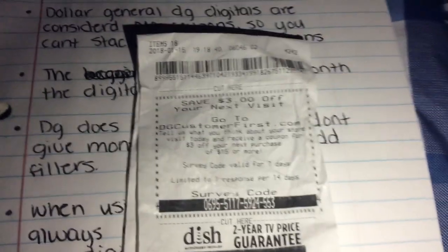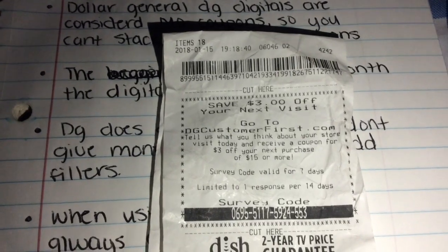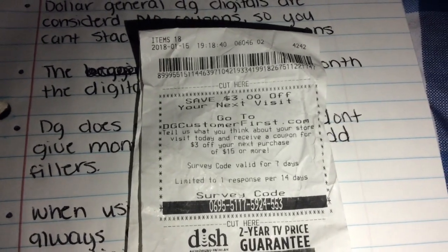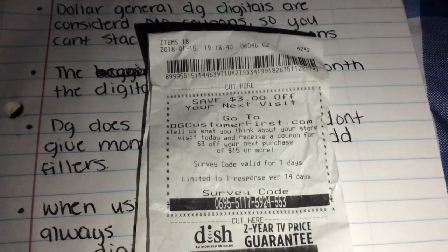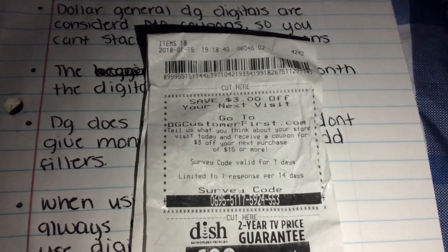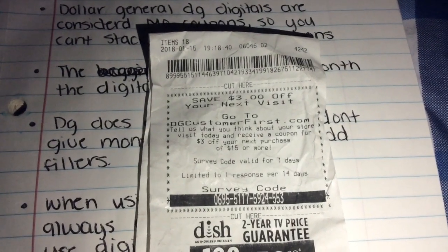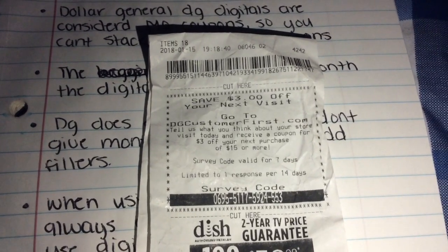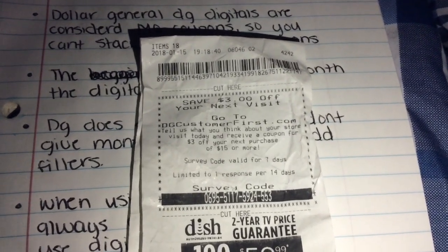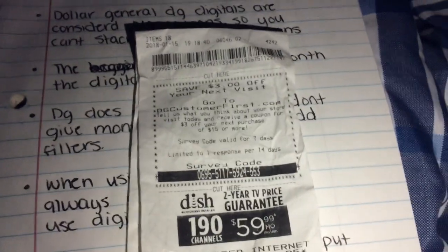When doing a scenario with the three off fifteen survey coupon, always give that coupon first. Let's say you're using it with digitals — give the cashier the three off fifteen survey coupon first so she can scan it, then put your phone number in the pin pad so your digitals come off. If you do it the other way around, your digitals will bring your total below fifteen dollars and then the three off fifteen won't work anymore. Always use the three off fifteen survey coupon before you put your phone number in the pin pad — that's so important.